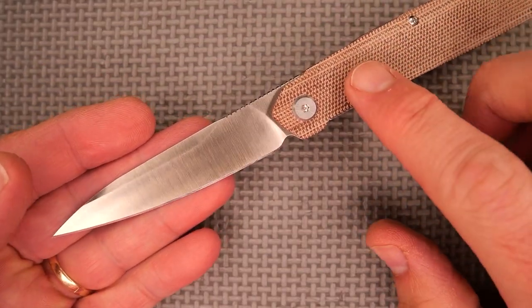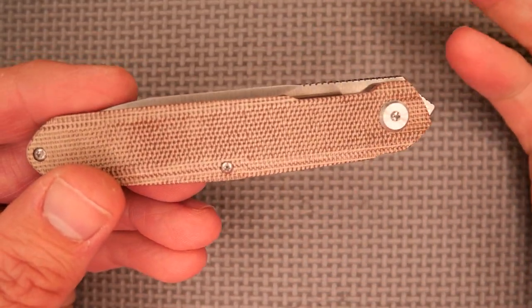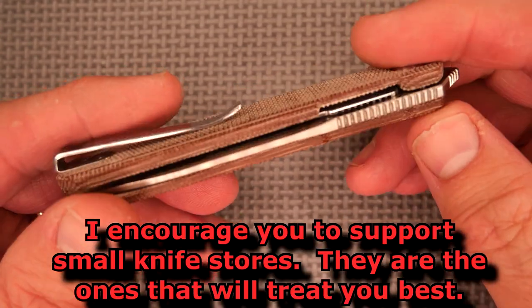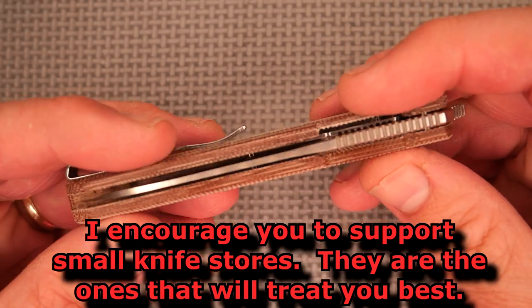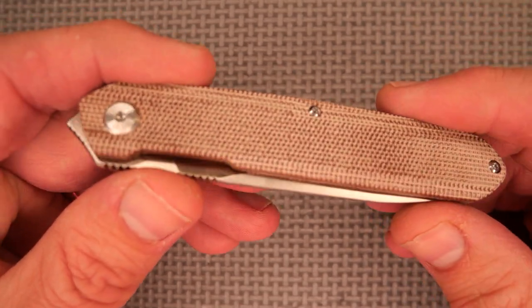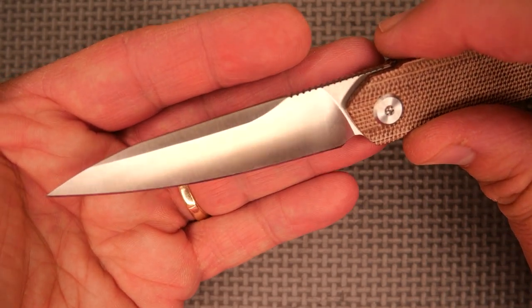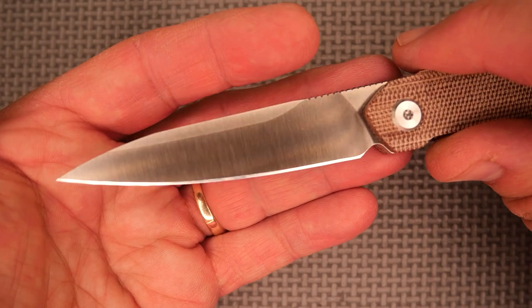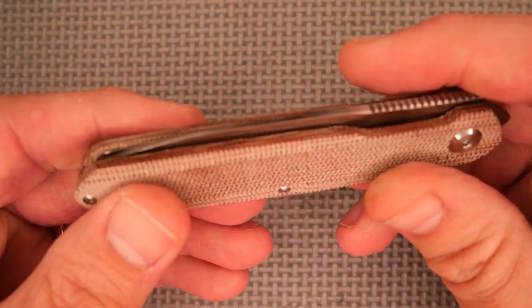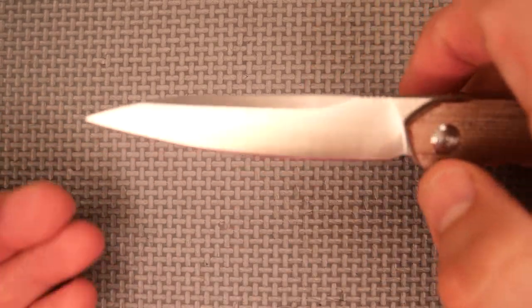Indiana Knives only ships to American addresses — it's one of those mom-and-pop stores, just one guy doing most of the work with some help. It's good to support small business; I like supporting these smaller knife shops. You get better service and it just feels good to support a specific person's livelihood instead of sending money to a bigger store.